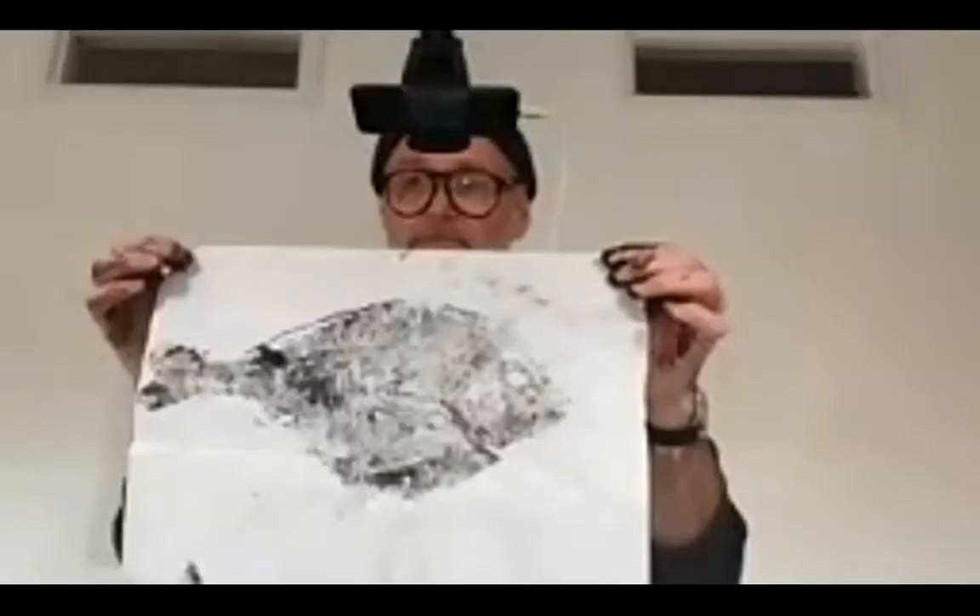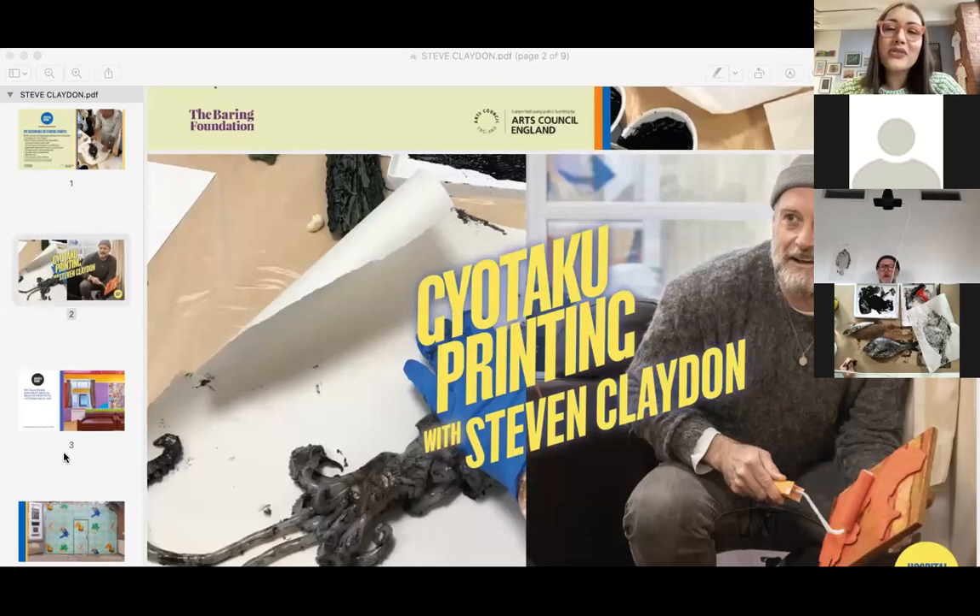I'd like to say a huge thank you to Steven on behalf of Hospital Rooms, and thank you again to everyone who took part in the workshop. The prints you've created look absolutely amazing and it's been so wonderful to learn about the origins of this art form. Thank you to everyone that submitted a question and let us know where you've been joining from — it's been fantastic to see so many of you across the country and around the globe. We're now launching a quick poll to get your feedback on today's workshop.